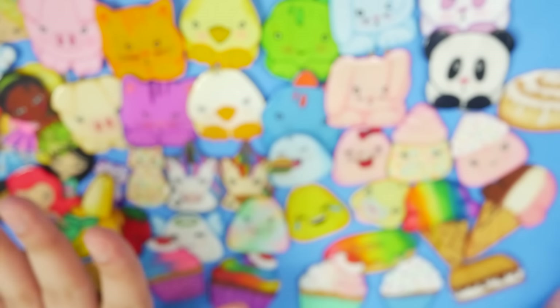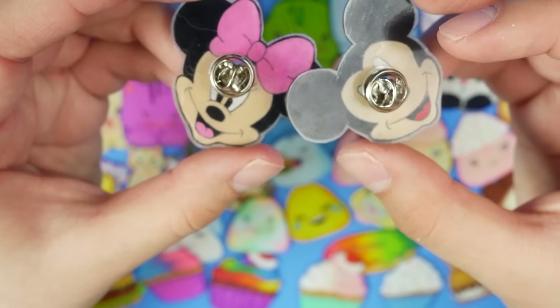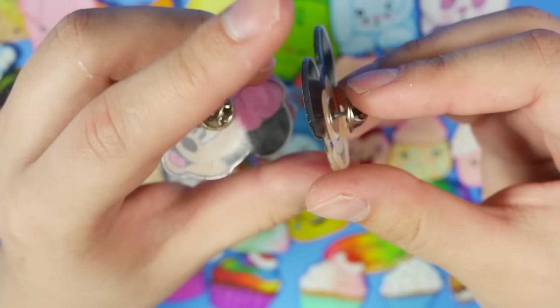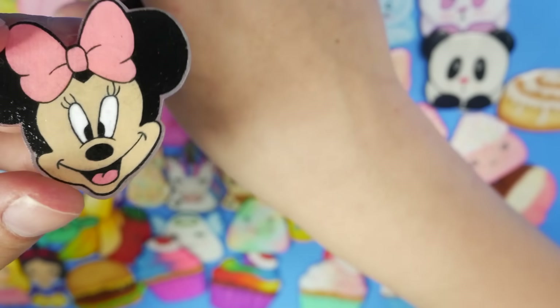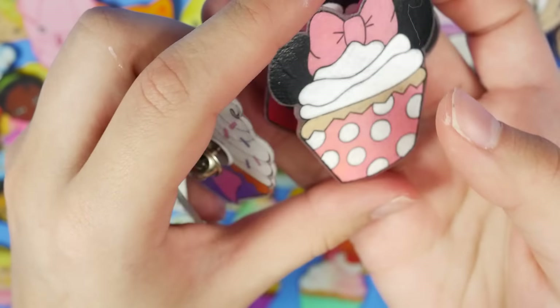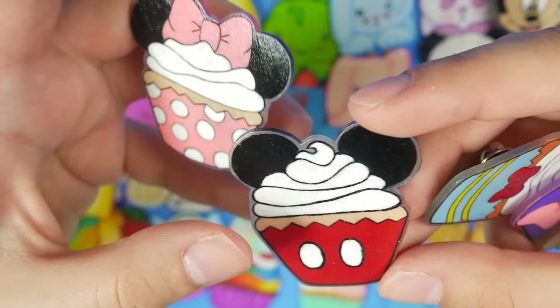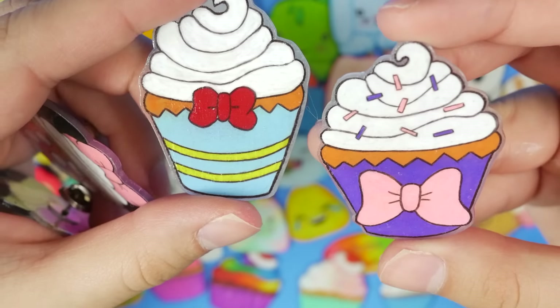I made a hundred shrink plastic pins in one video — it took me a week and it was brutal. I don't have all 100 anymore, I sold about 20 of them, so I have about 80 left. I have Minnie and Mickey, and as I said these are all pins so they all have pin backs. Ordinarily they are on my pin board, which you can see in the background of some of my videos. And while we're on the Minnie and Mickey train, we'll go with these Disney cupcakes — a Minnie and Mickey cupcake, and then their besties Donald Duck and Daisy.